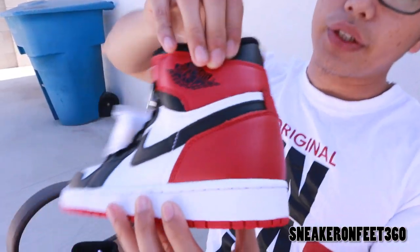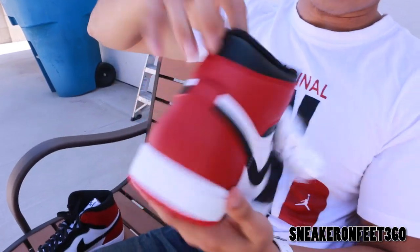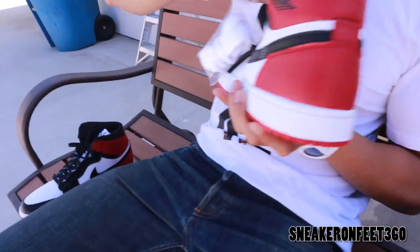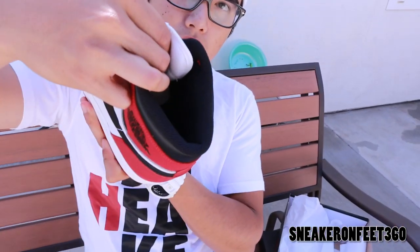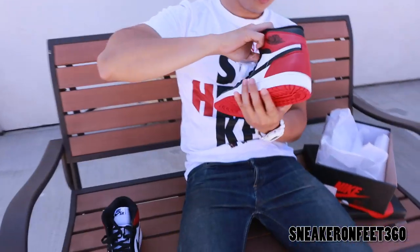Showing you guys the shoe on feet 360. You got your black sock liner, and then on the insole you have a white insole. And that's about it. I'll be right back to show you guys the shoe on feet 360.